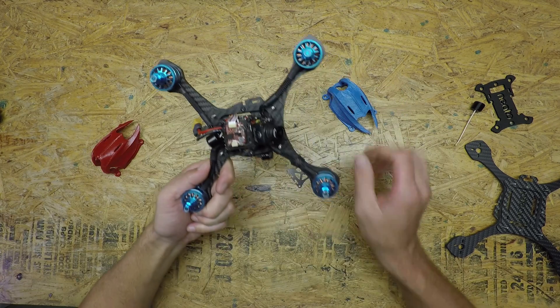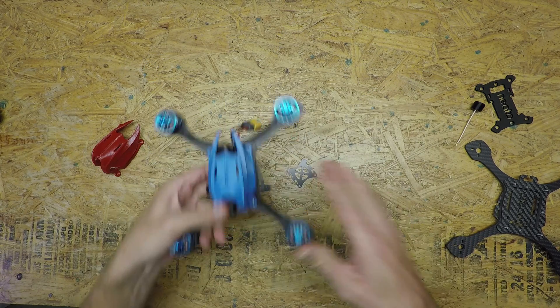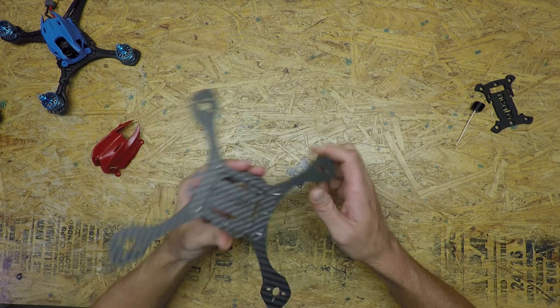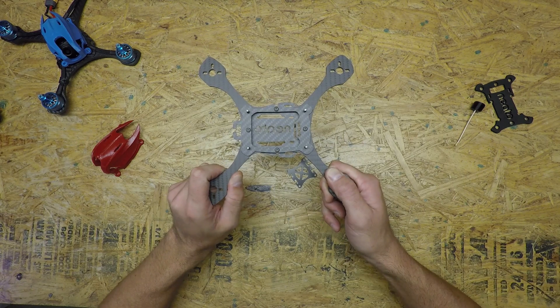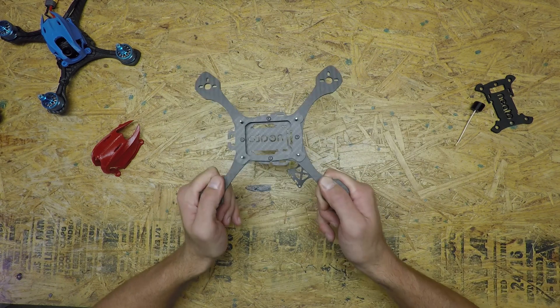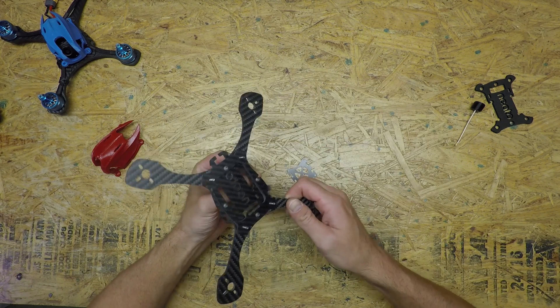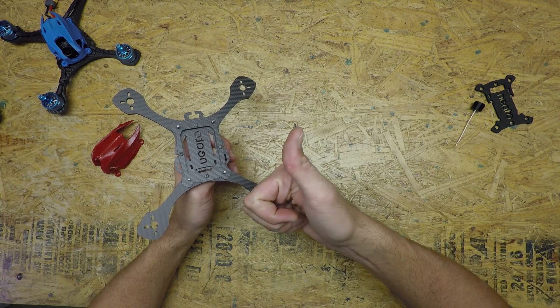With that said, I'm going to put the built one aside and we're going to start working on building this step-by-step. I'll show you all the process and all the parts you'll need on hand. If you've never built a frame before, you should be able to do it after this. If you've never built a quad before, I'll walk you step-by-step through it using the components listed below this video.